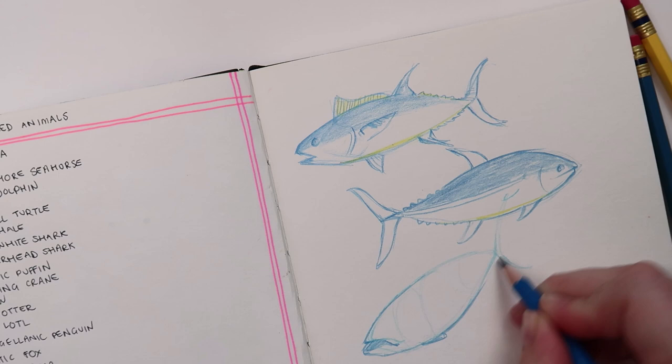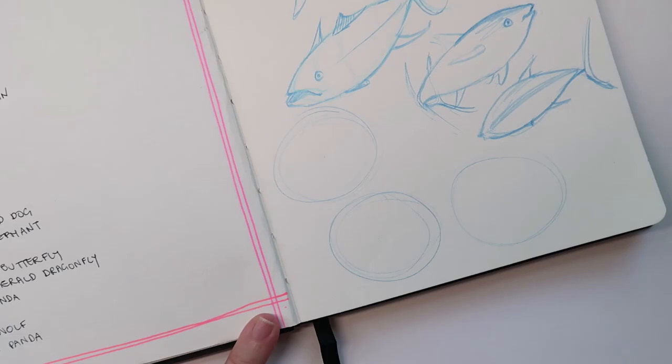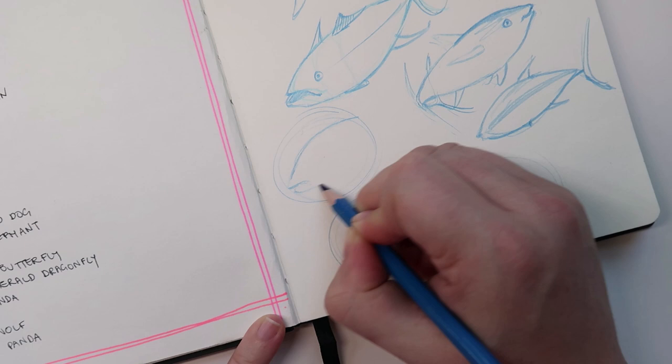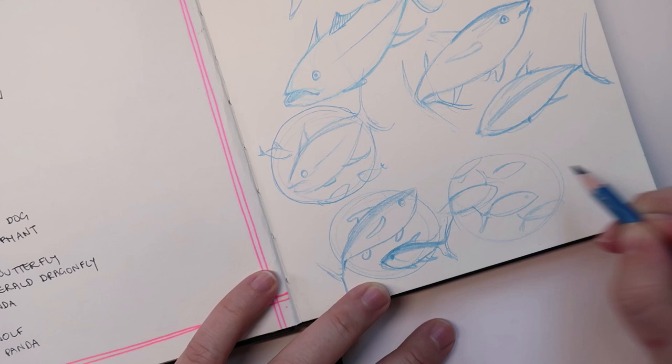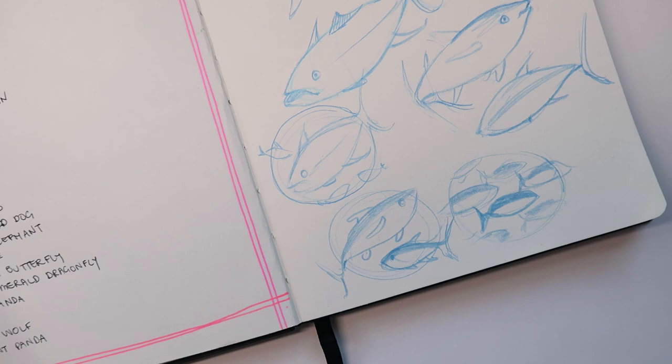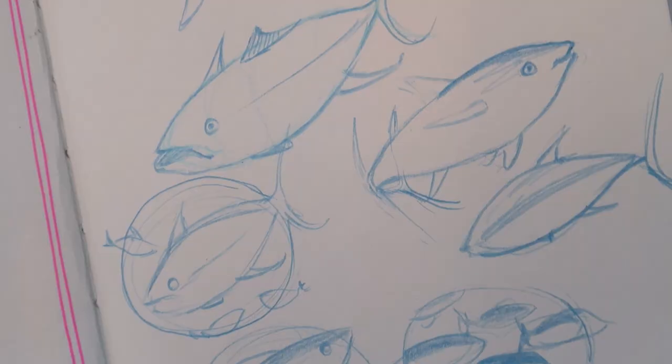For Inktober I'm going to be doing Endangered Animals. One reason is because I really want to practice drawing animals. Also, I'm running my first marathon next year and raising money for the WWF, so I thought I could research the different animals the money will hopefully help. This is just a little tuna I'm drawing — not the most exciting, but I'll start with easy ones the first couple of weeks because I'm going to be really busy at work.